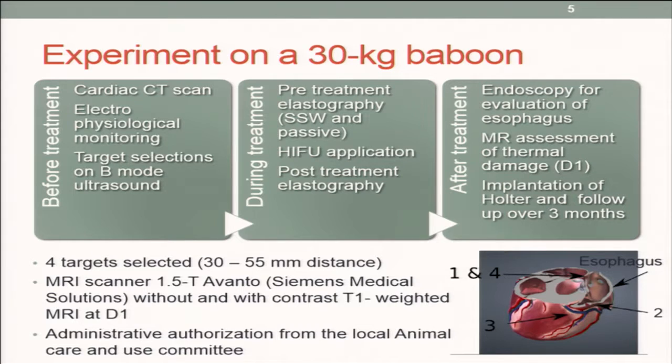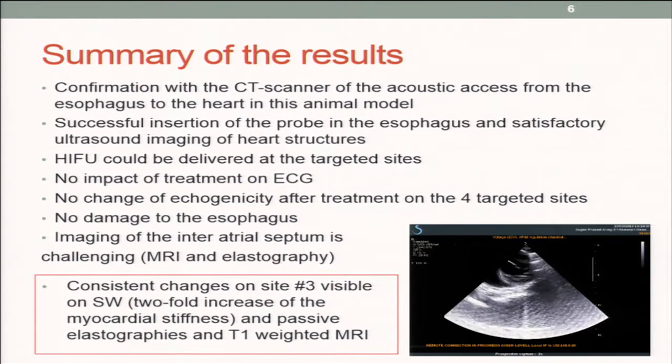We checked after treatment with endoscopy that the esophagus was not damaged. And we used MRI one day after treatment to evaluate the eventual thermal damage.